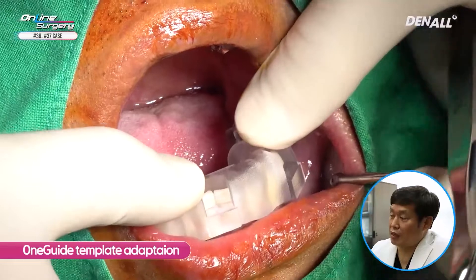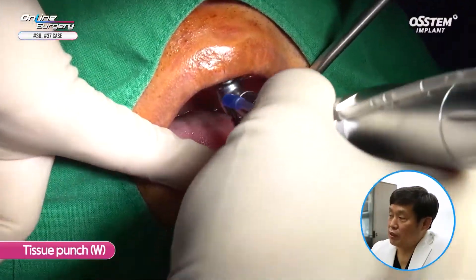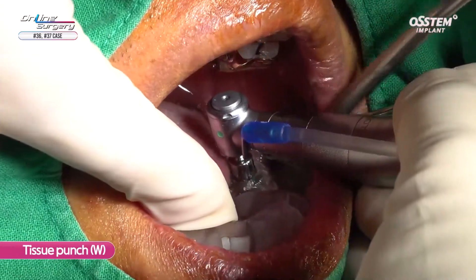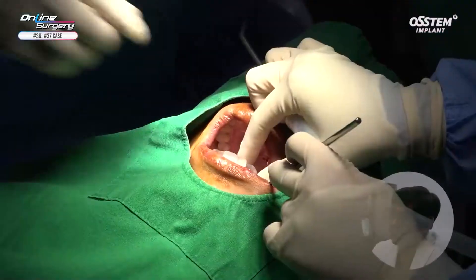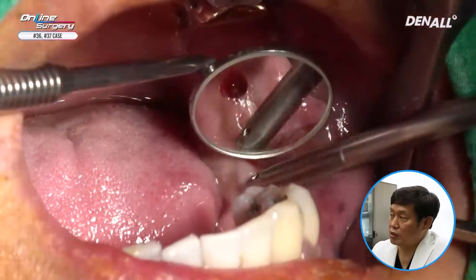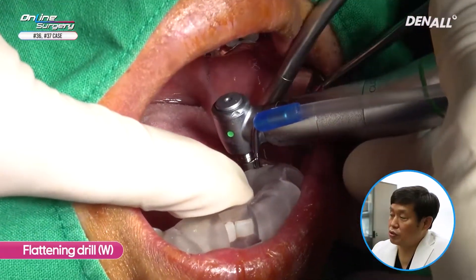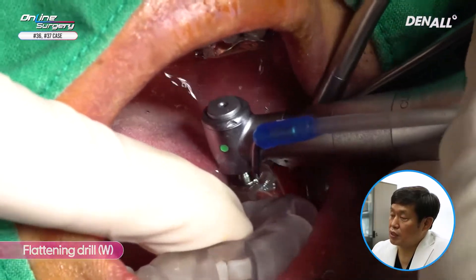I'm using the prefabricated one guide template and checking its adaptation, especially around the most distal tooth. A tissue punch is used — this is a white type, so it is gold — to remove the gingiva. The template is then removed. Because this is an area where GBR was done, in areas where tissue does not fall off easily, you can use a mass to remove the gingival tissue. I'm planning to place the implant slightly deeper, so I'm using a flattening drill to trim the superior part of the bone graft area and prep the irregular alveolar bone.